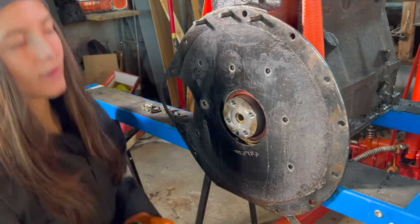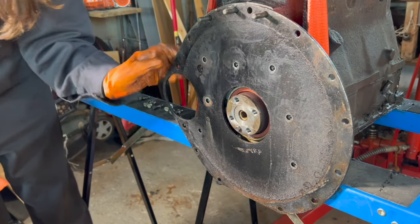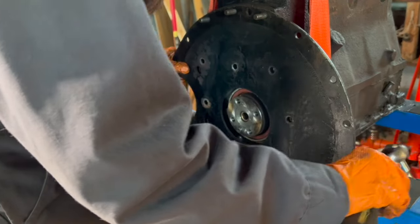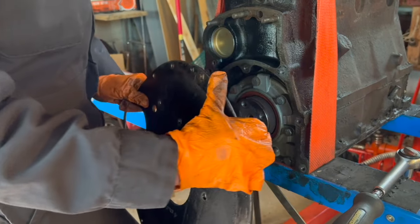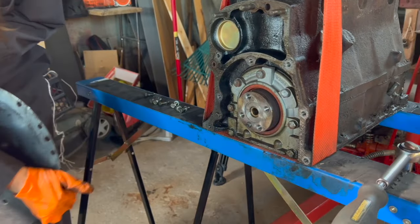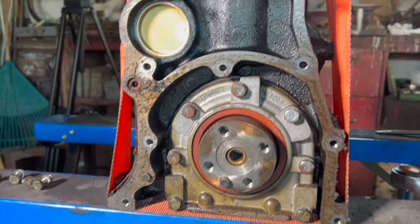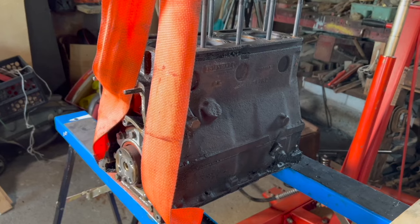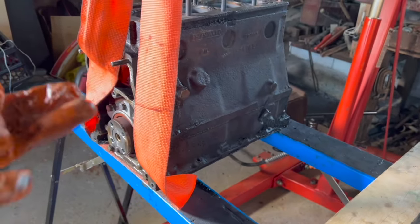That is the last bolt. It looks like it's on dowels as well so we're just gonna need to — I literally barely touched it. Alright, I'm not gonna drop it. There we go. Oh, very cool — you can take a look in there!